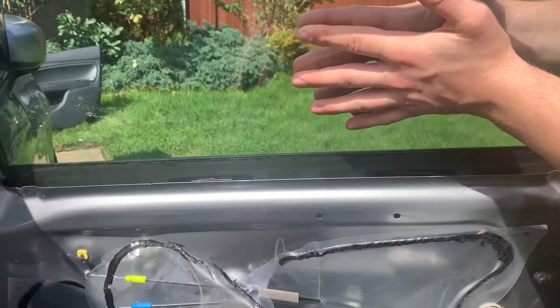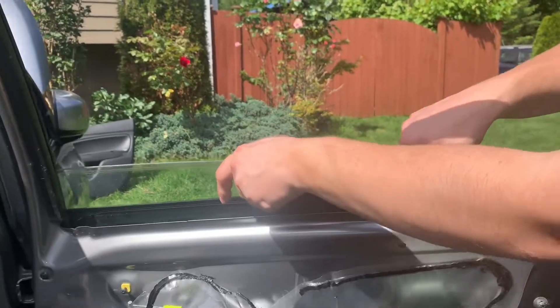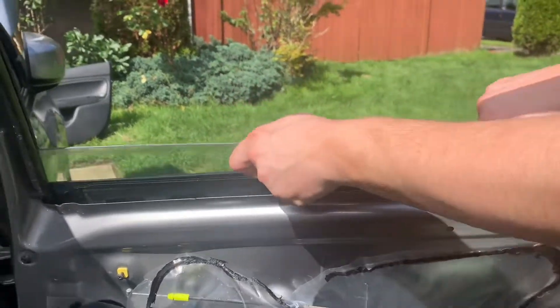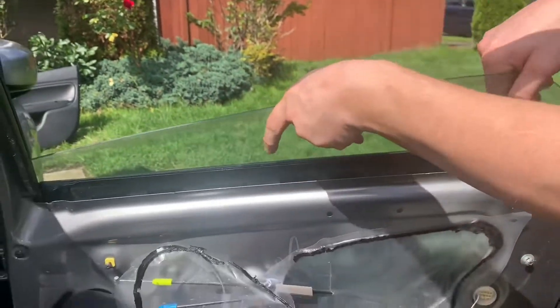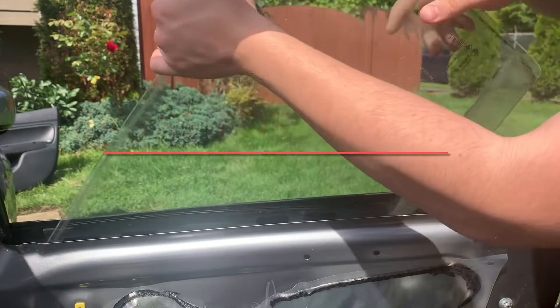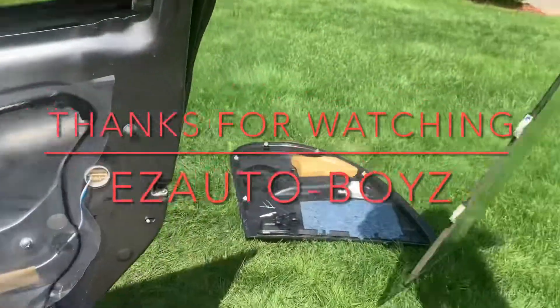Then I'm just holding the window. You want to drop the motor all the way down so that you can remove the window. Then you're going to slide the window down and turn the window a specific way so that you can pull the window out. Thanks for watching Easy Otter Boys.